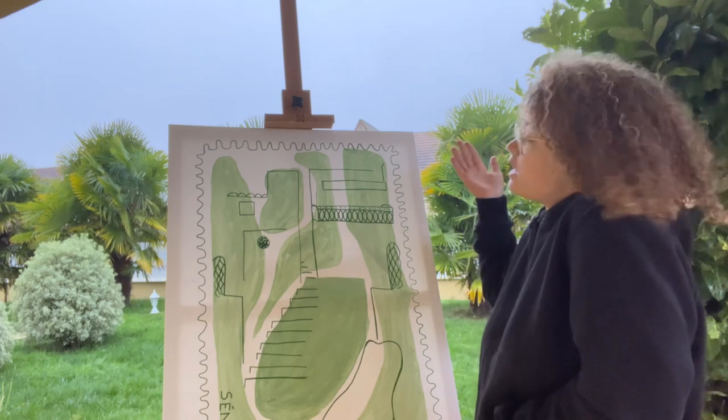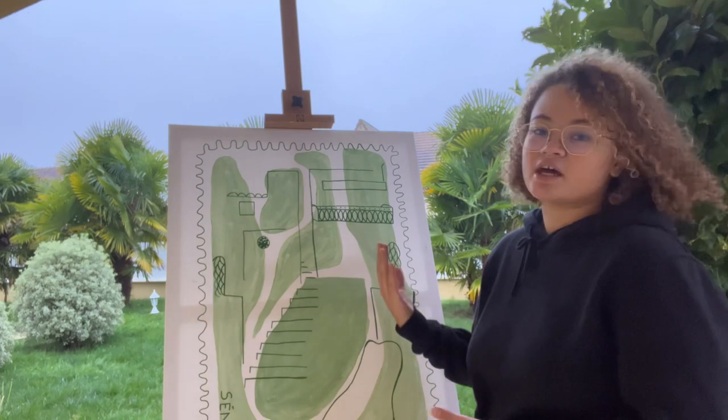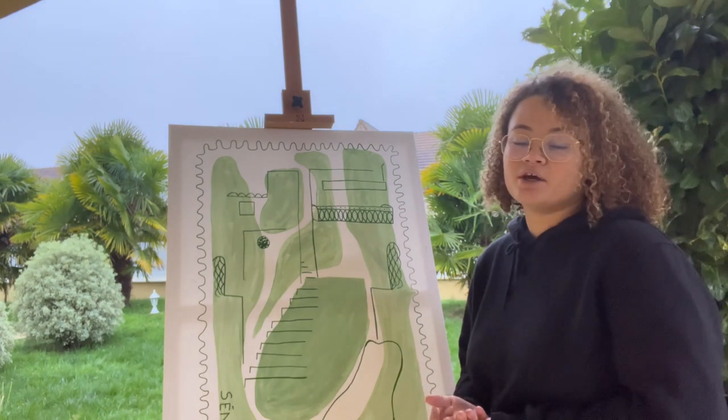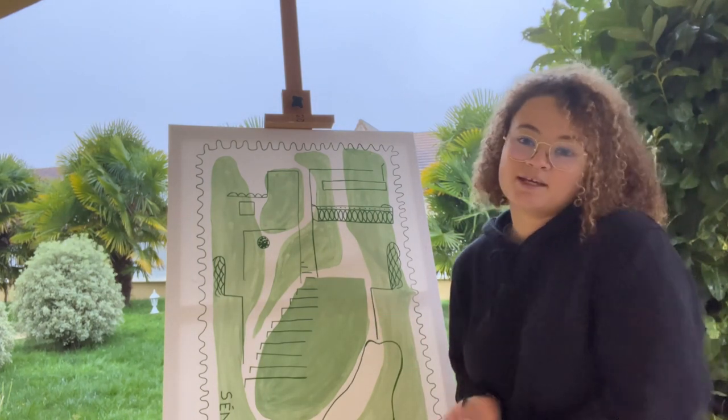I'm glad you watched the video, and I think that's a painting that really represents me. I hope you have enjoyed it, so bye.